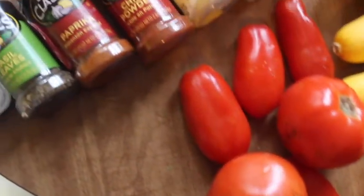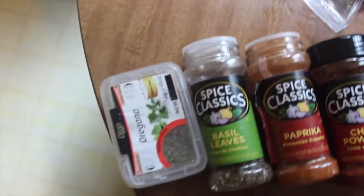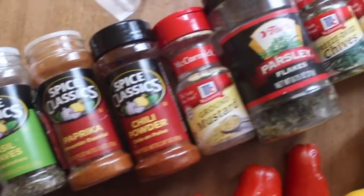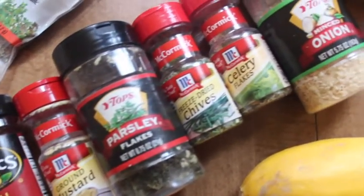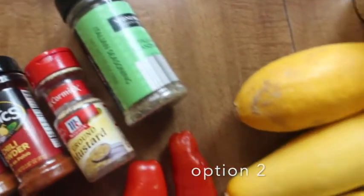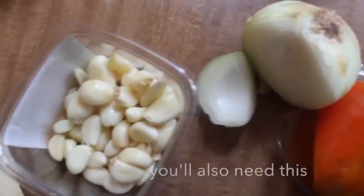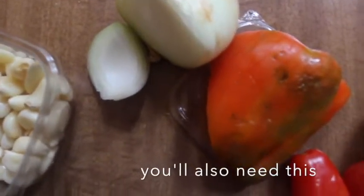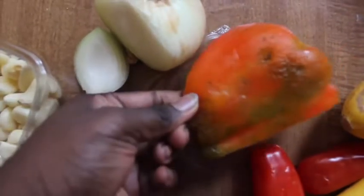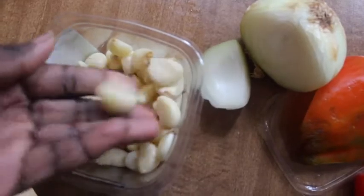You can also do zucchini later — that's option number one. And of course, those are all the seasonings you'll need. Or you can just use paprika, chili powder, mustard, Italian seasoning, and tomatoes. You'll also need some garlic, onion, and a pepper of your choice — I'm using a red pepper — and about two or three cloves of garlic.